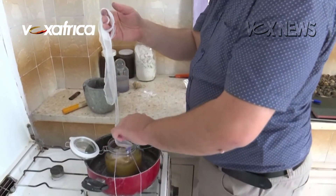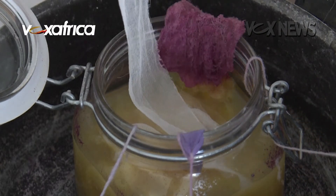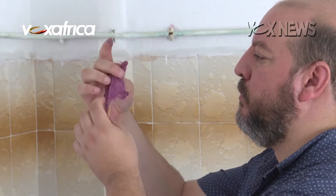I stumbled upon a small dead murex on a beach by chance. I discovered the color, and I had a flashback of a history class that I had taken 12 years before I found the murex shell.